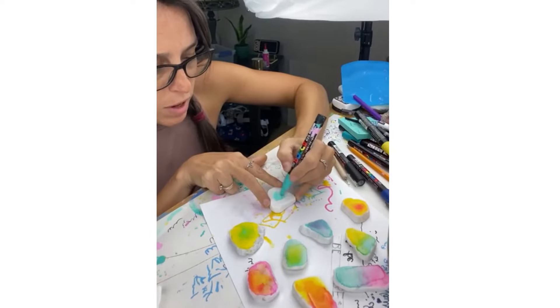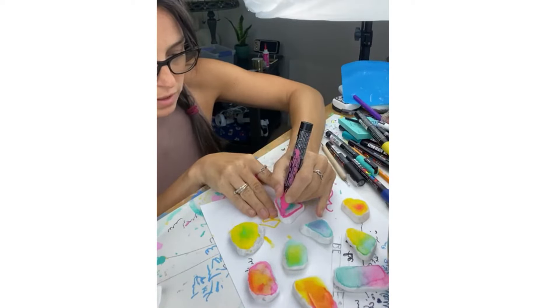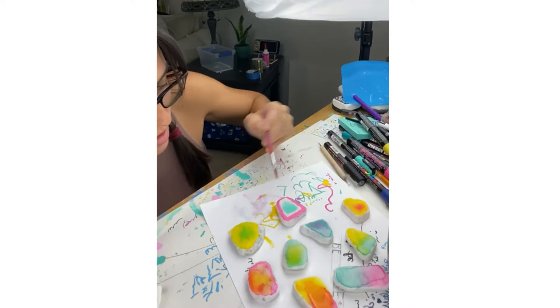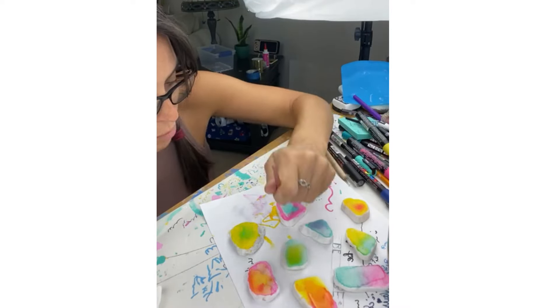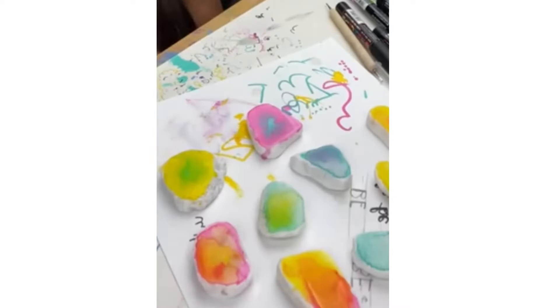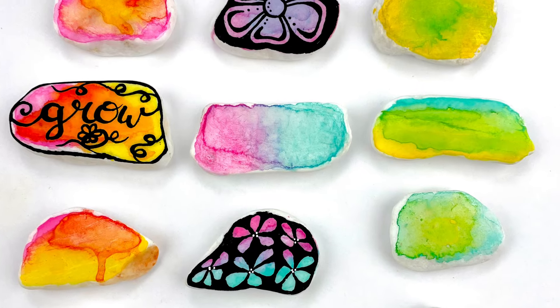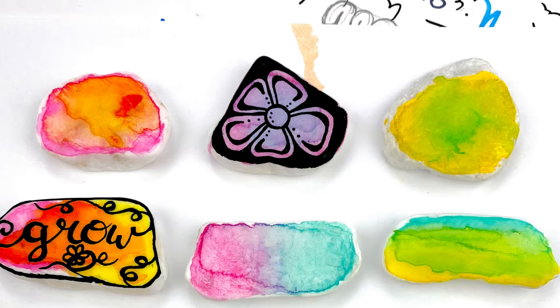I'm going to come and show you a quick base coat. This is from a Live, so it's not going to look super pretty here. But all I am doing is adding paint pen onto my stone and adding a little bit of water, letting it kind of wash around. You just set it to dry and it gives this beautiful watercolor look. I just love these base coats for these quick doodle style kindness rocks. Follow along so you don't miss the rest of these cute and easy tutorials. Bye-bye.